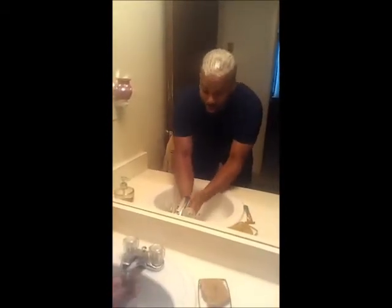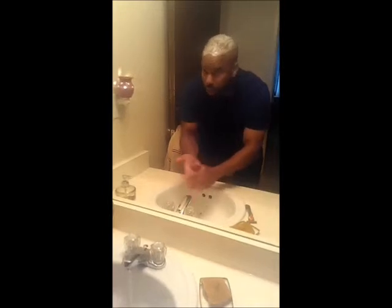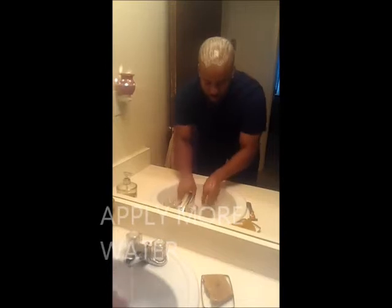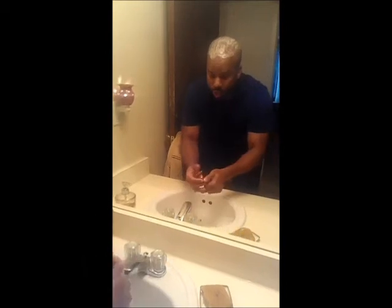The cool thing about it is as your hair or scalp is drying out, anytime you want to, you don't have to add more lotion — you can just apply some more water to get more lather to come up. And it's nothing different that you need to do than regular shaving.